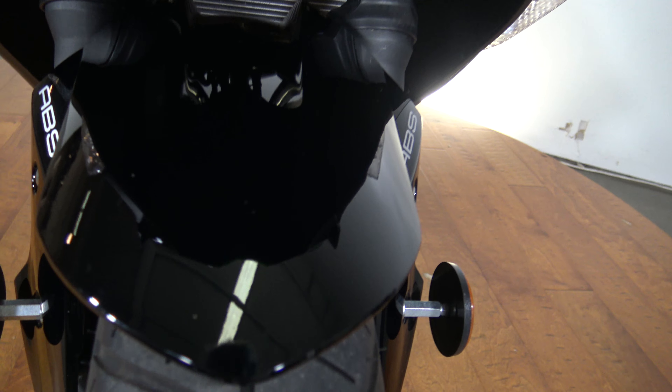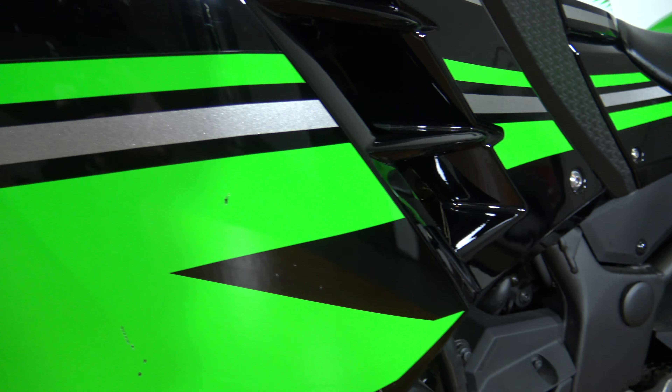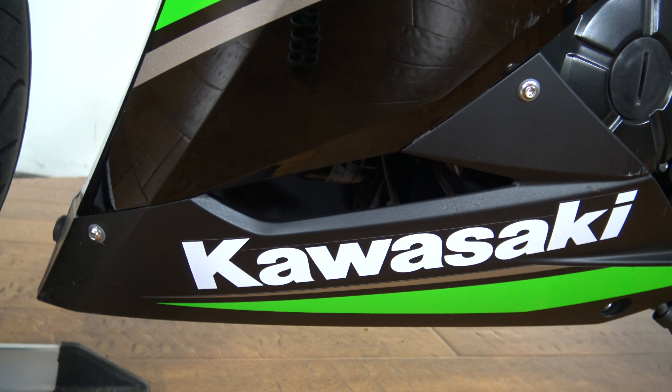It has the seat cowl on it which is looking good. There's your rider seat, all the side panels are really clean. You can see the rider peg, your rear brake, there's the motor. We can see the rest of the front fairing coming down to the side underneath the tank, which is also looking good. Got the Ninja badge on it.